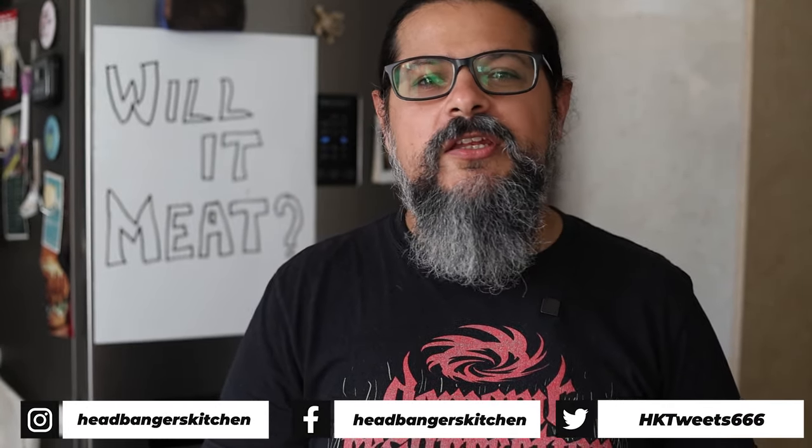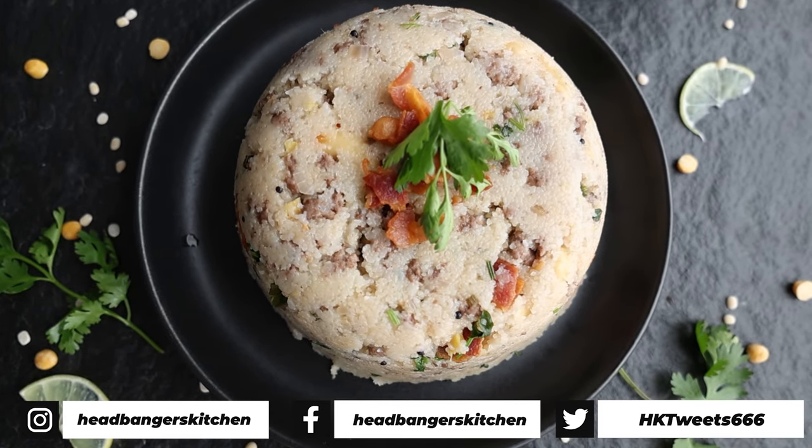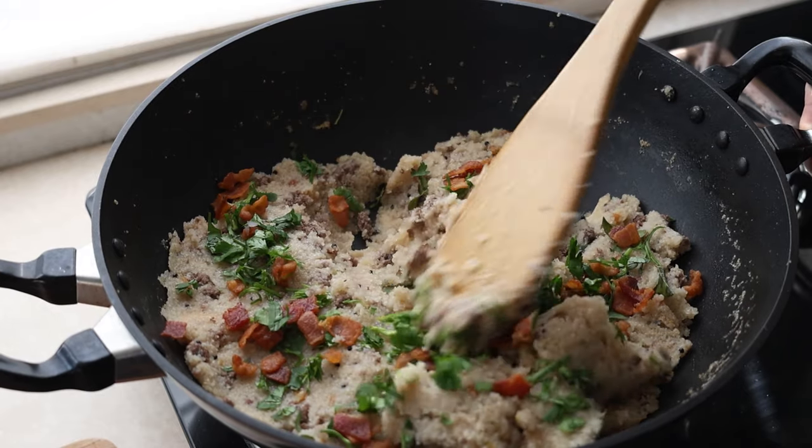For those of you who are not familiar with Indian food, Upma is a popular Indian vegetarian breakfast dish that is made with semolina. It's like a porridge that's often cooked with vegetables and nuts, and it's made differently in every part of the country. But today we're going to be asking the question, will it meat? We're going to be amping up the regular Upma with some delicious crispy fried bacon and some ground beef. Anyway, enough jibber jabber, let's get cooking.